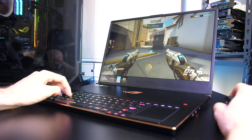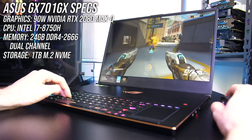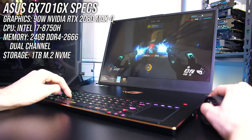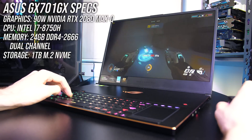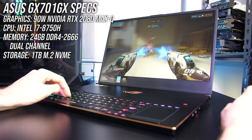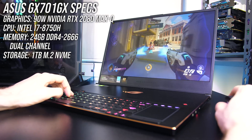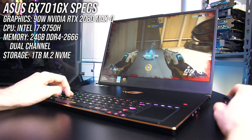This is the GX701 GX model of the 17-inch Zephyrus S, which means there's an Intel i7-8750H CPU and 90-watt Nvidia RTX 2080 Max-Q graphics. It's also available with 2070 or 2060 graphics, so expect different results with those configurations.